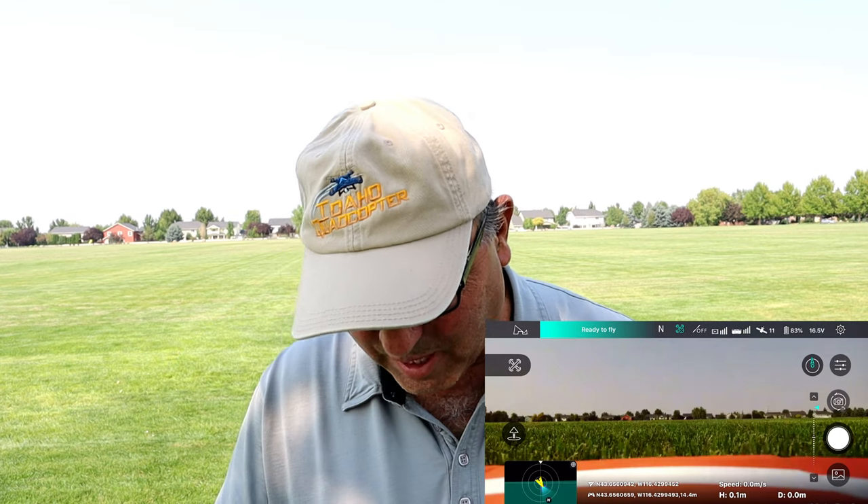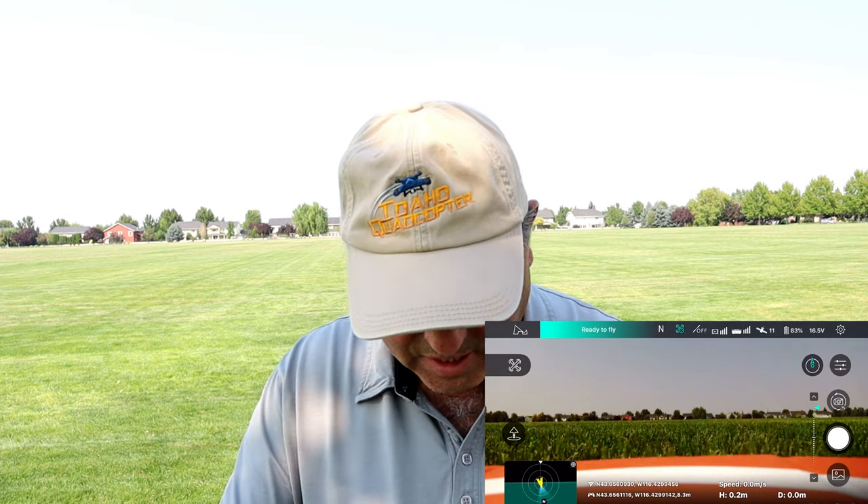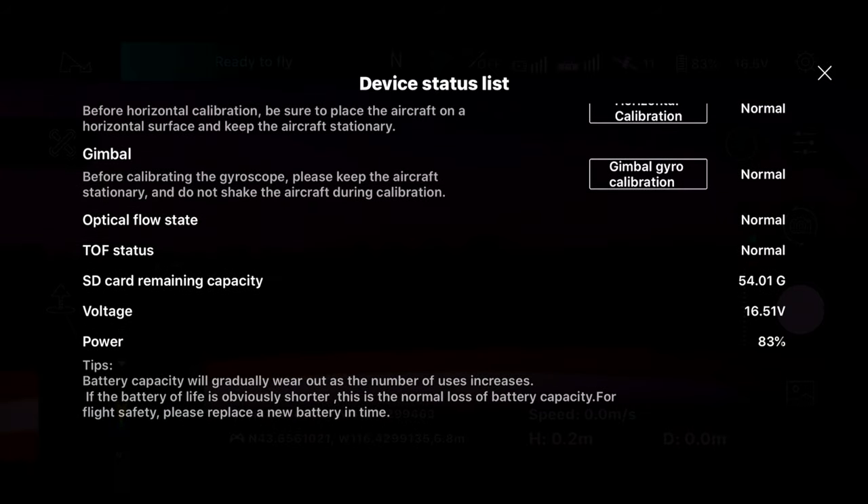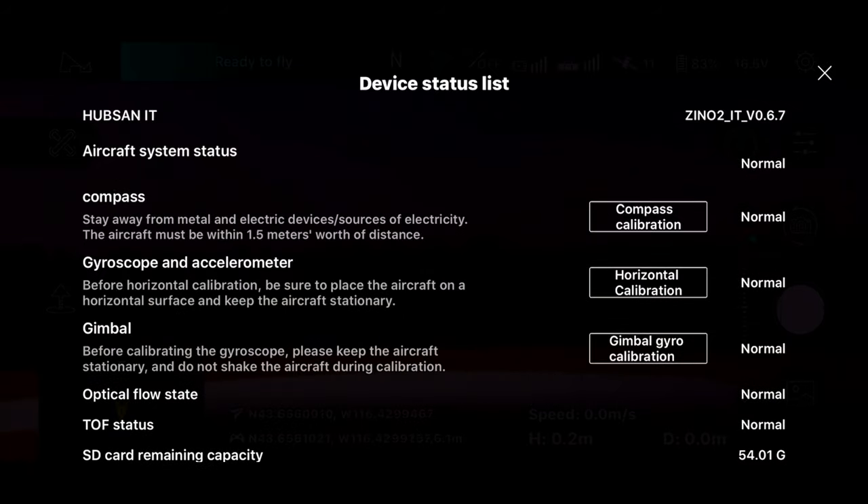Both of those lights are still on. If you look one way you see the red light; if you look the other way you see the green light. The app is fired up and we've got 11 satellites, says it's ready to fly. The status report shows everything is normal. I'm going to switch to video and again, I have to go in and switch the frame rate to 30 frames per second — it always defaults to 60. Hubsan, I wish you'd let us keep the defaults where we want. White balance is on automatic, colors on ordinary — we'll leave those.